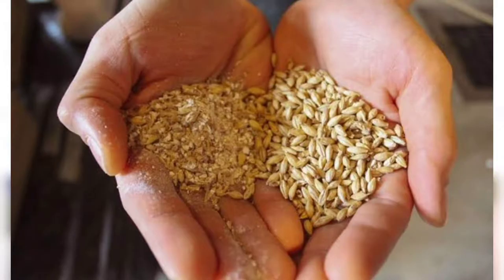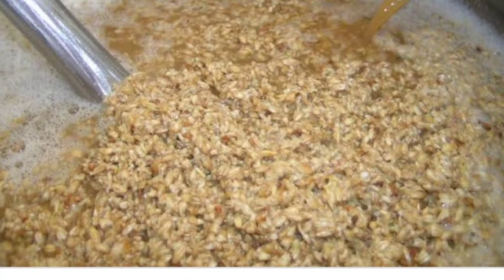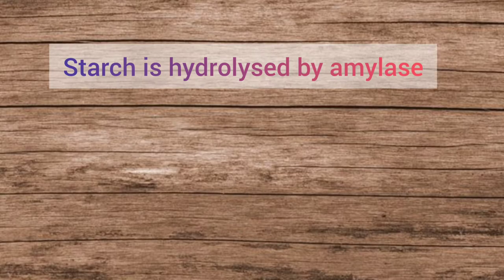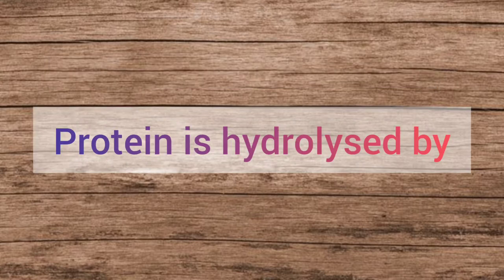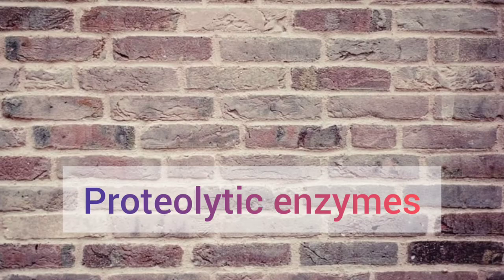The dried barley grains are then crushed between rollers to produce a coarse powder called grist. Next step is mashing. Grist is mixed with warm water and the resulting material is maintained at 65 degrees C for about 1 hour. In doing so, starch is hydrolyzed by amylase enzyme to produce simple sugars — maltose, dextrose, etc. Similarly, protein is hydrolyzed by proteolytic enzymes into small fragments.